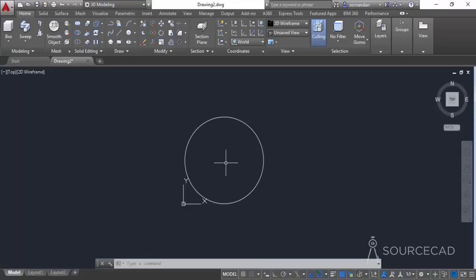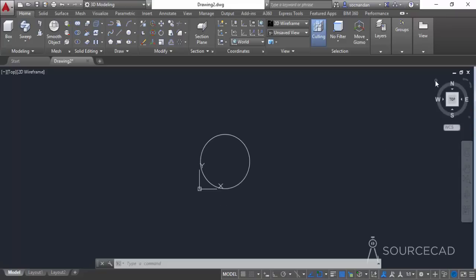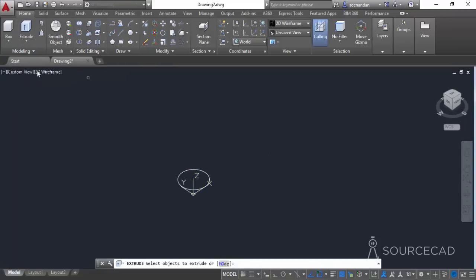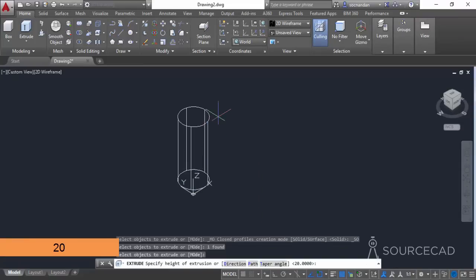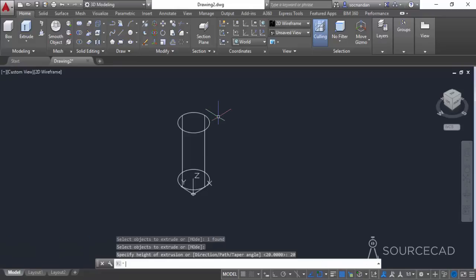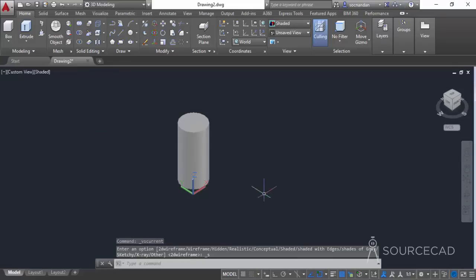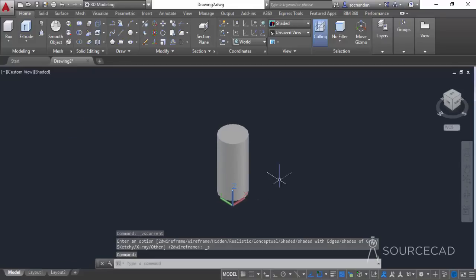The drawing will not be of a real-world dimension — I am assuming all dimensions just to make this clear. So here I have a circle with 5 units. Now go to the home view and select the extrude command, select the circle, press Enter, and give it a height of 20 units. Then change the visual style from wireframe to shaded so we can see this more clearly.